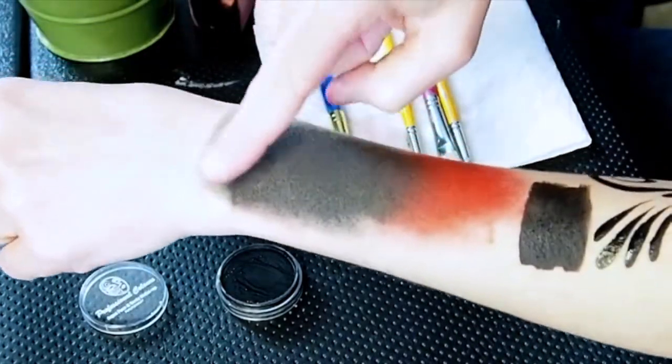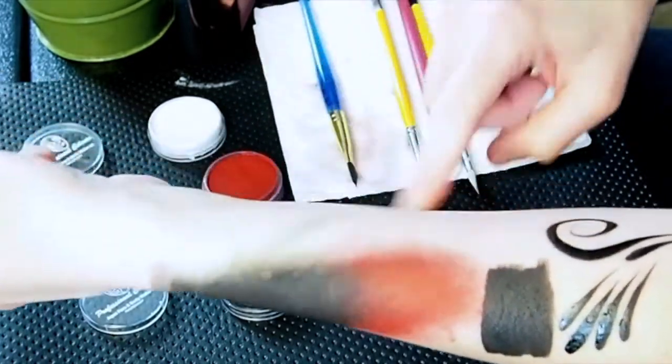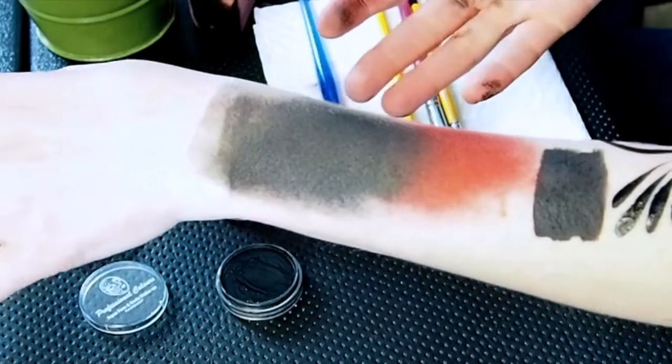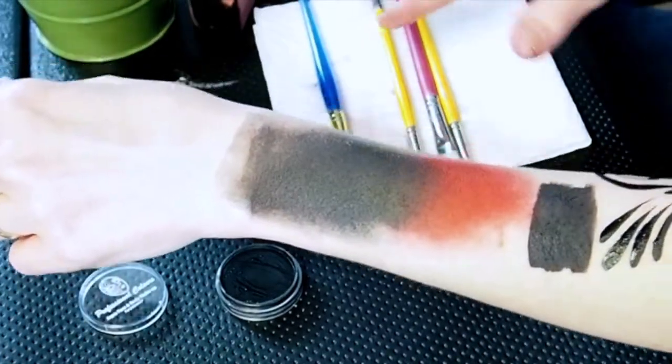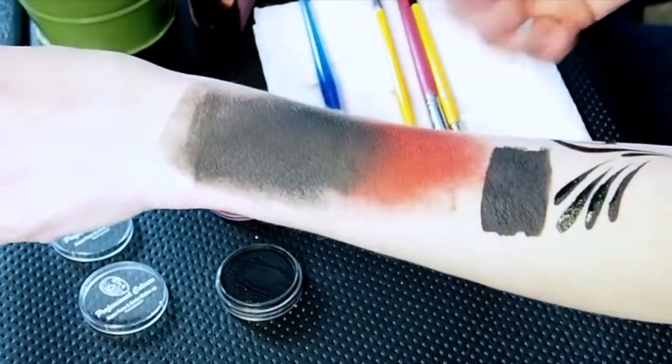This is dry now so we can try smearing it, and it's not really smearing unless you really, really try — you can get a very faint smear. The red came off very well and it didn't have staining. So if you soap it really well and wash it, it usually comes off great. These colors aren't likely to stain.